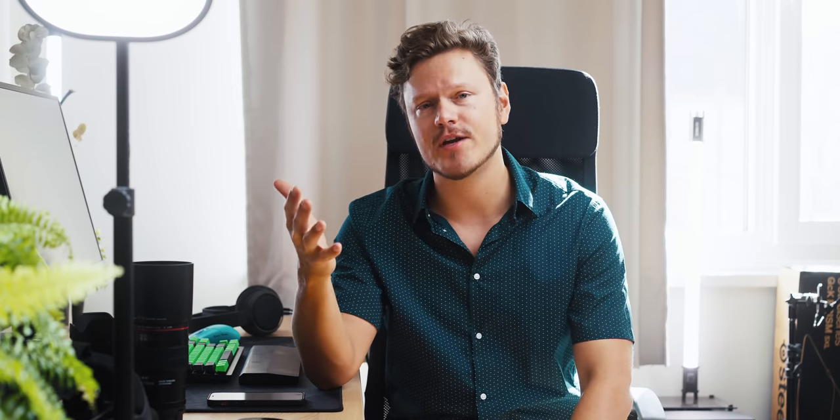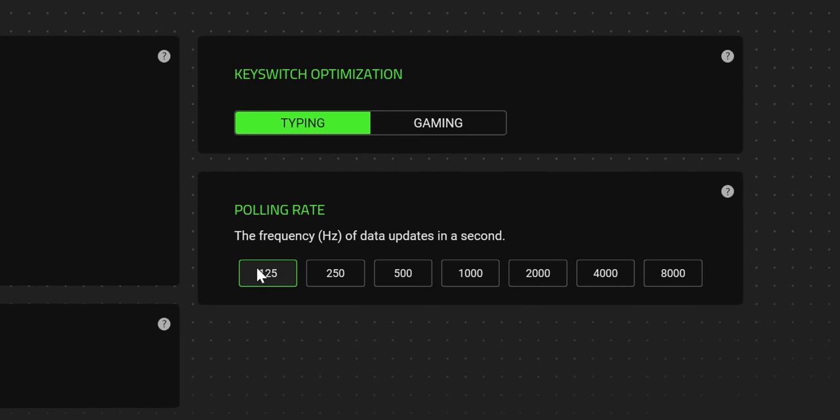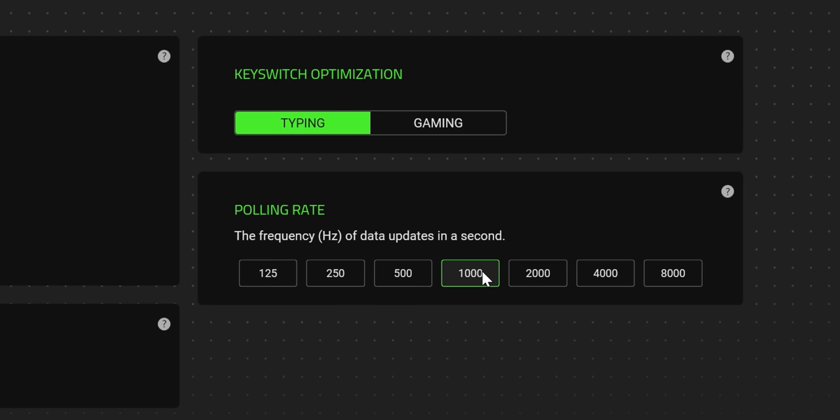So based on the sound sample, what do you guys think? The next big upgrade here would be the 8,000 hertz polling. This keyboard is capable of it — you select it in the Razer Synapse software. By default, it's running at 1,000 hertz.